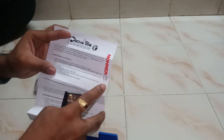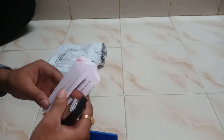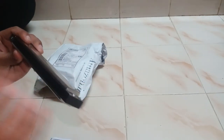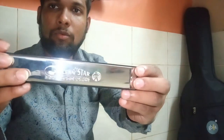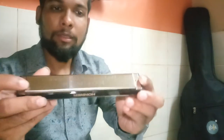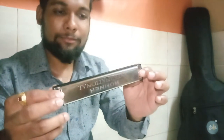Overall first impression is good. Playing it sounds very nice. This is Ocean Star harmonica. I'll play some notes — I'm not a professional musician, just a learner, so just playing.